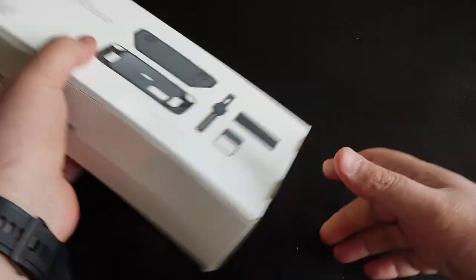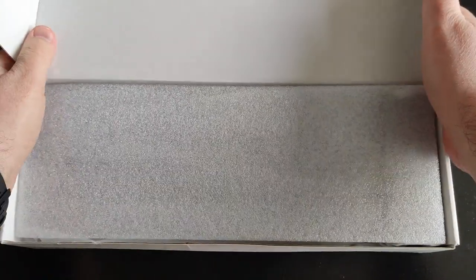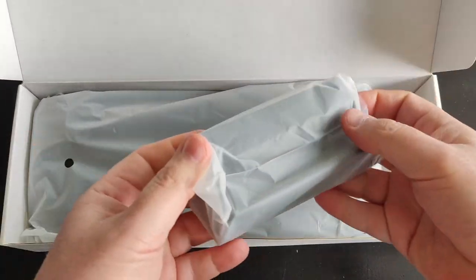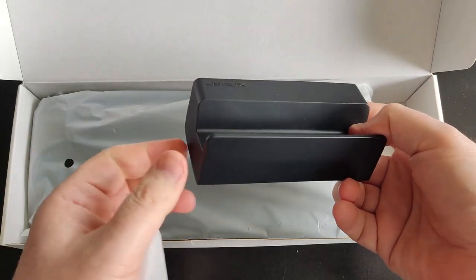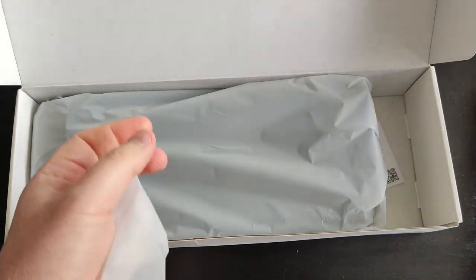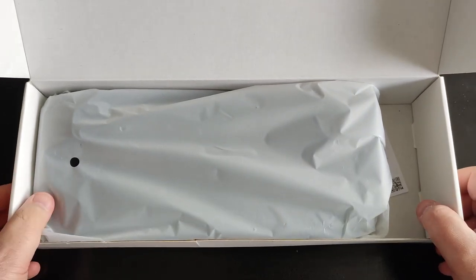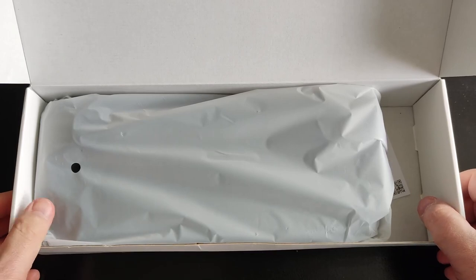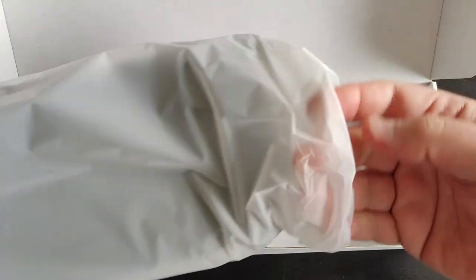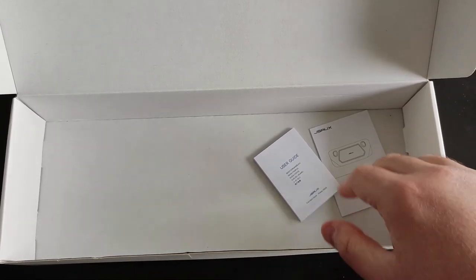Let's open it up together. This is a soft silicone stand for your Steam Deck — that's nice. You can also buy this including other kits like the M.2 slot kit or the hub, or other extra accessories, but this is the basic kit. There's probably a user guide or manual about safety instructions as well.